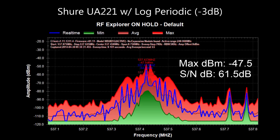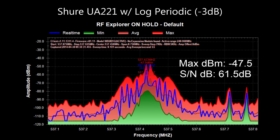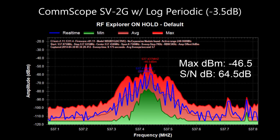I plugged the log periodic into the Shure UA221 and then into the RF Explorer spectrum analyzer. We got negative 47.5 dBm. With the CommScope two-way TV splitter, we got negative 46.5 dBm — a little more loss, quoted at negative 3.5 dB versus Shure's quoted negative 2 dB. Very similar results. I did need a BNC-to-F adapter since the Shure receivers use BNC while TV splitters use F connections.